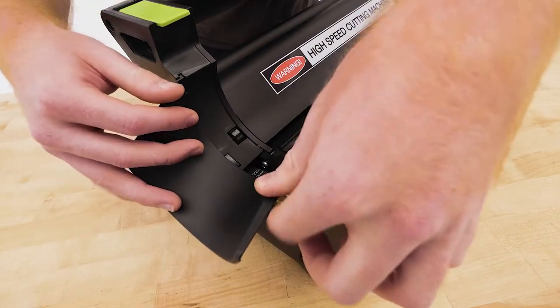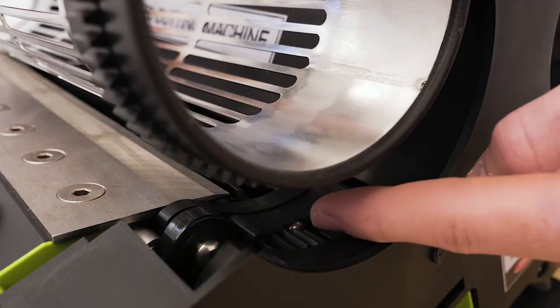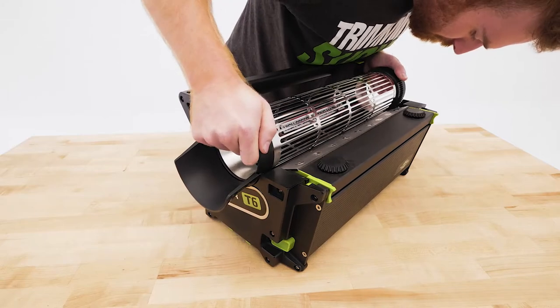Once in place, you can put the tumbler back into position. Take a second to make sure the grooves on the tumbler are lined up and locked in with the gear on the T6. They should turn together.